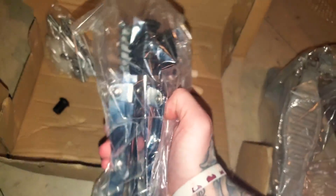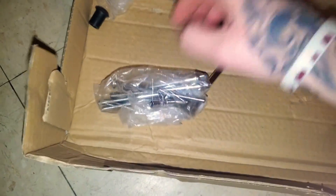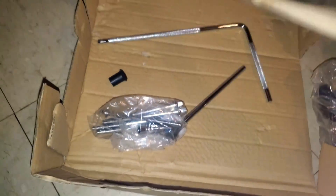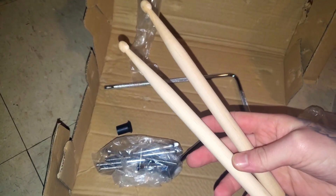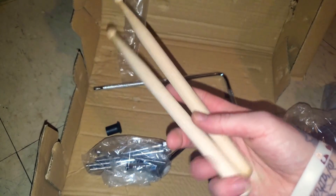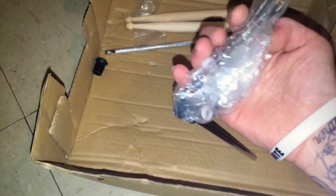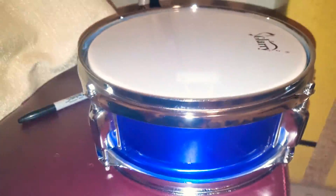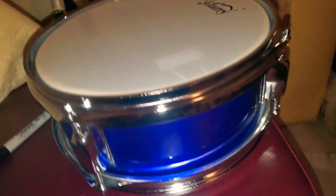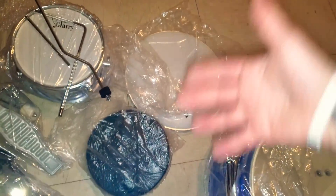That's the stool — the chair that it came with. And we got these — small looking drumsticks. Pretty small looking drumsticks. If I don't use these, most likely I'll use my Guitar Hero drumsticks because they're definitely longer. But they're here. Overall, that is the Glary 3-Piece Junior drum set. When I get this all put together, I'll show you guys what it looks like.